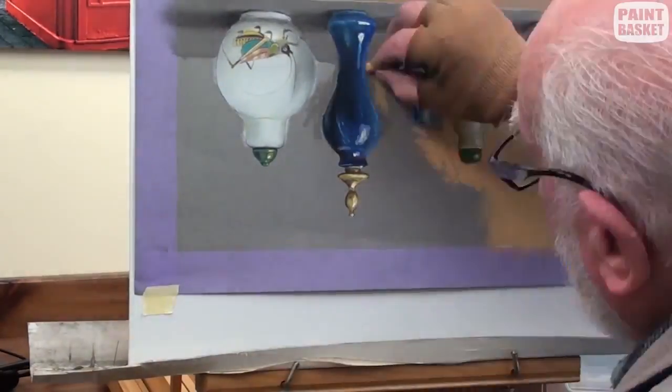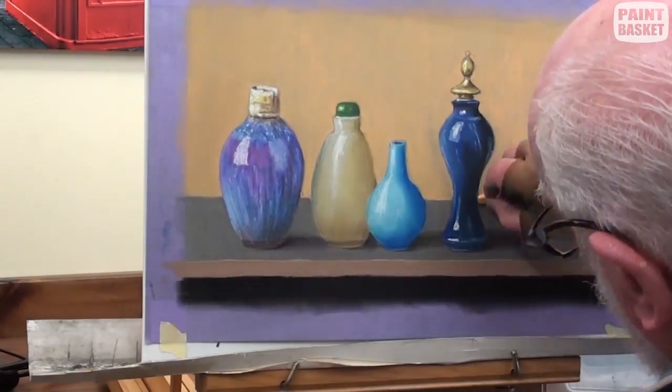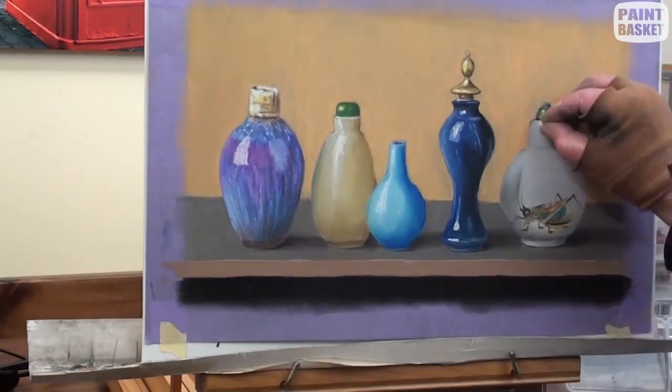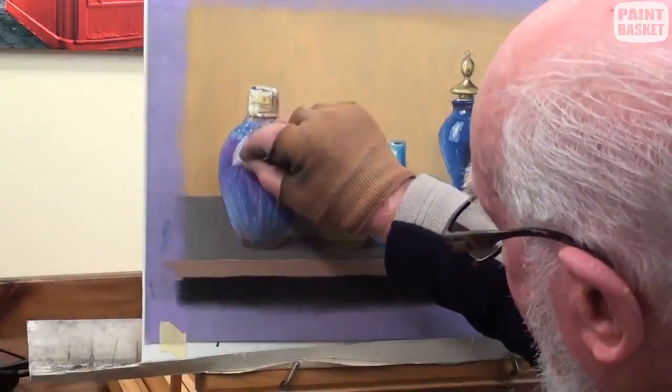Turn the painting upside down as it is much easier painting the background this way as there is no dust spillage over the finished bottles. Blend smoothly and then carefully edge off the bottles. To finish off, touch up a few of the highlights.